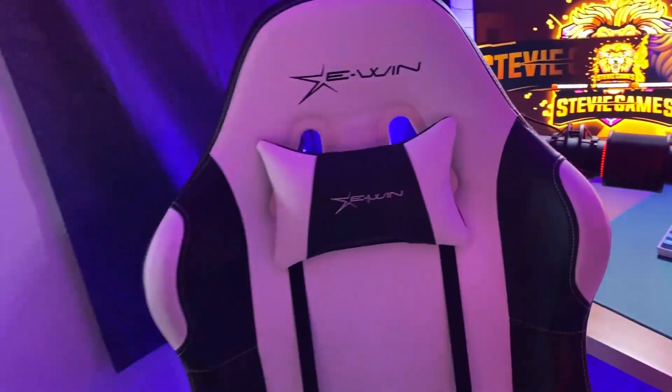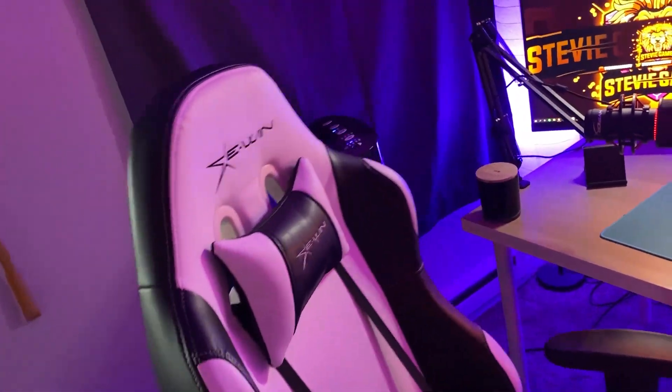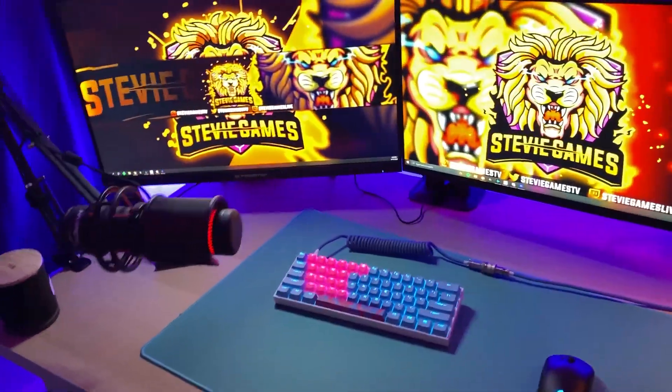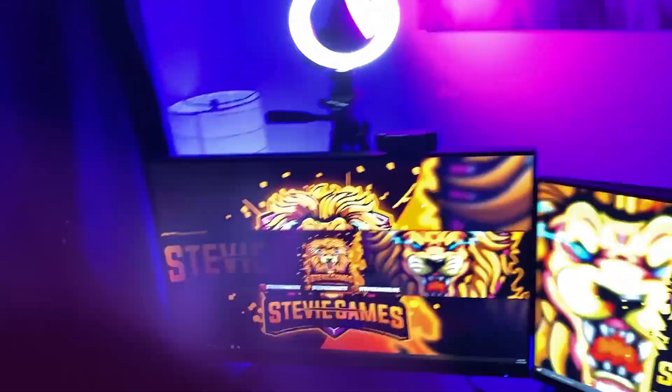Starting off, this is my gaming chair — it's an E-Win gaming chair. I bought it off somebody on Craigslist. It couldn't cost me more than $200 or something like that.